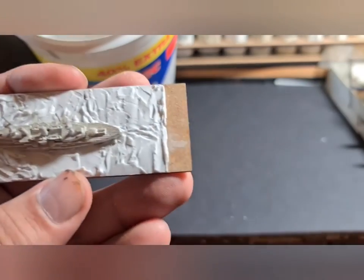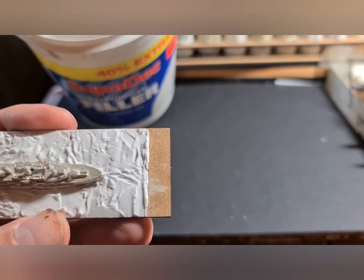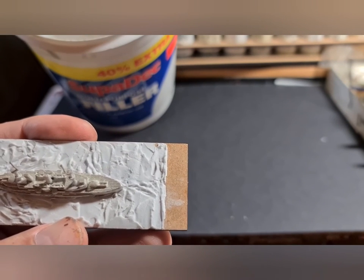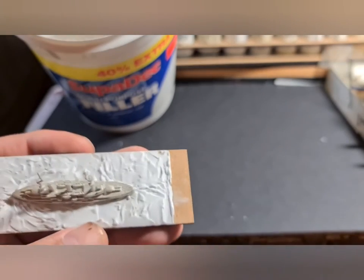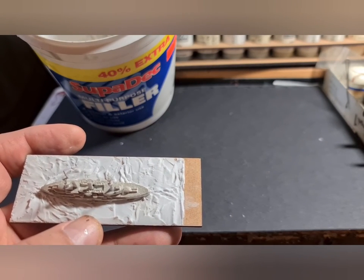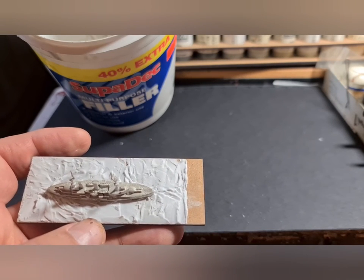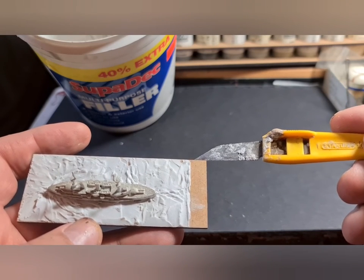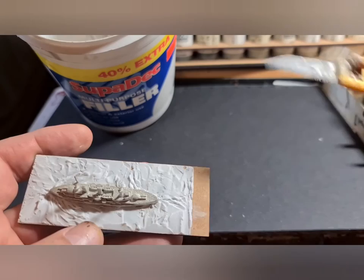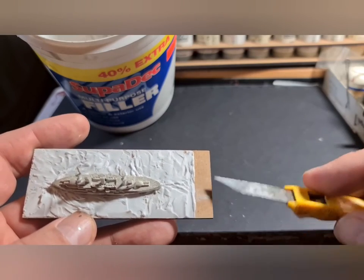There's the finished model. The tab at the back I'm going to use to put the name of the ship on — something we've always done, and I know it's not everyone's cup of tea but I like it. When you're gaming with somebody who doesn't necessarily know every single type and class of German pre-dreadnought, it's useful to have a name on the back of the ship, especially when you've got three or four ships of the same class on the table. We also use the intersection between the name and the sea area as a marker for turning with our rules.